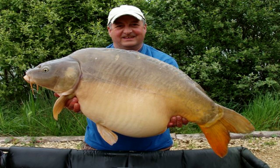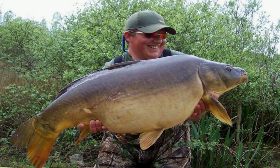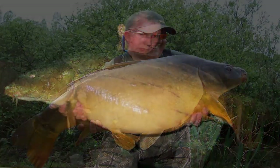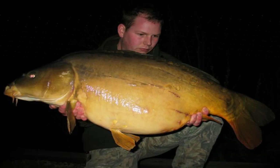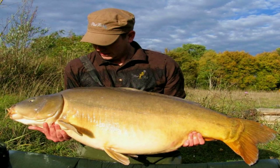Ensi's a fantastic angler and a top all-round bloke. He's got a cracking fishery with some fantastic fish. I was lucky enough to have some of the better ones — the biggest being 59lb 14oz.